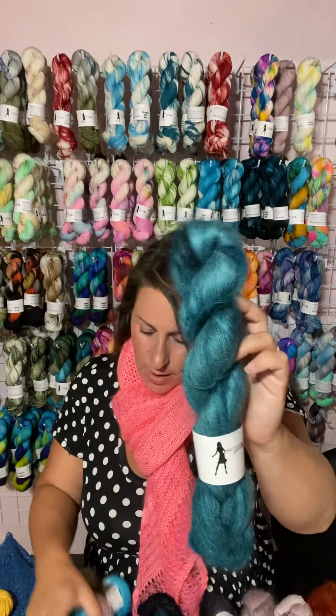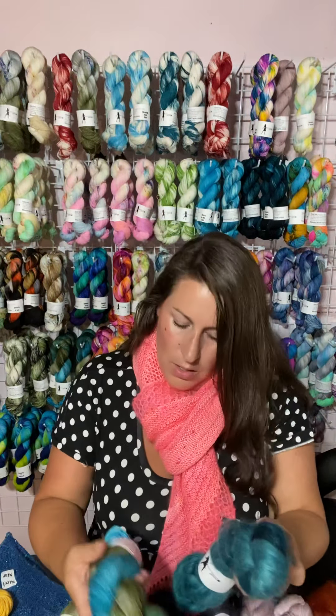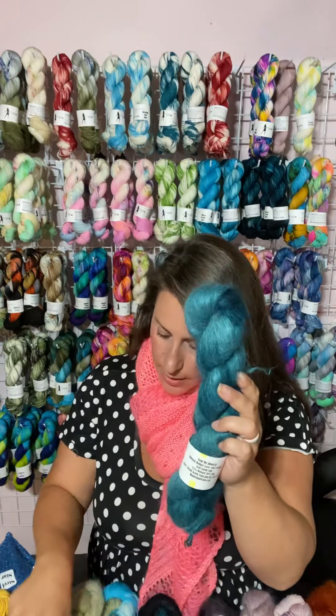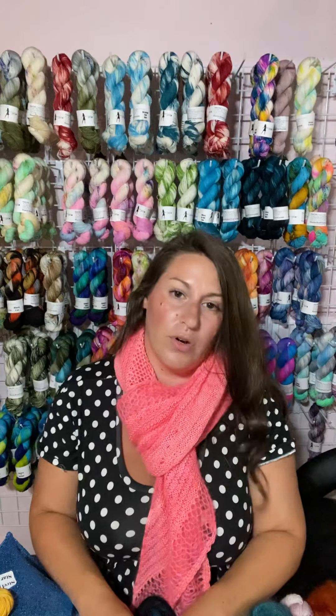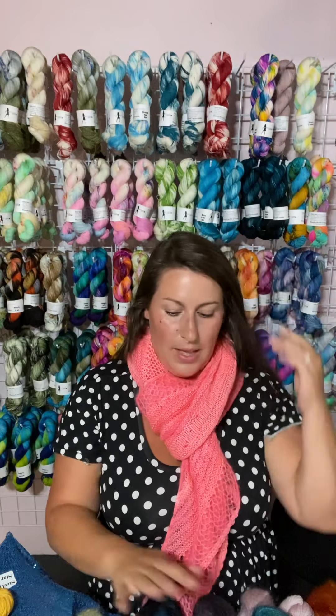I have Raven on Mohair and Waves in the Dark on Jimmy Sock. Tell Me About It on Mohair and New Obsession on Jimmy Sock — those two will go well together, as well as Burnt Grass. And that is it for the combos I have for you today with the Abigail Mohair Lace and Jimmy Sock or Elsa Sock.